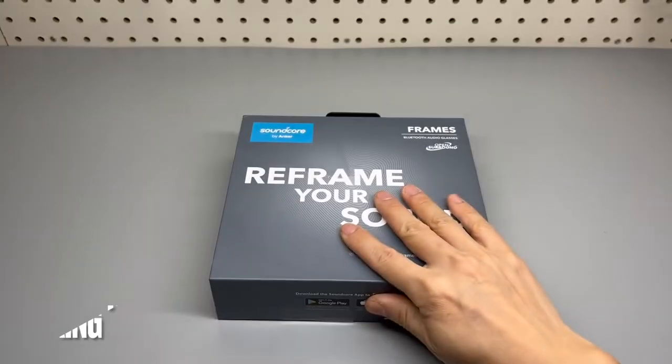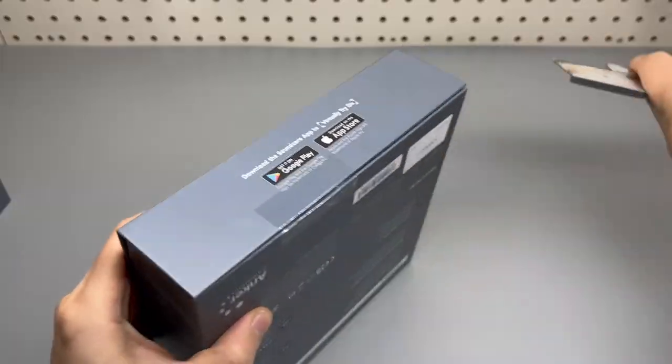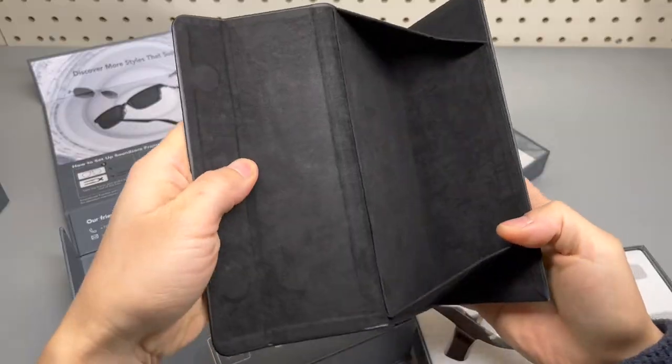This is the Soundcore Frame with two additional frames, and a carrying case.